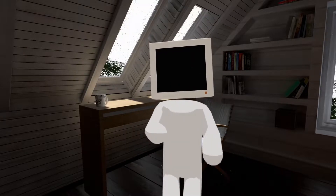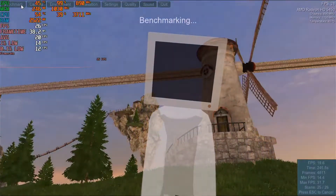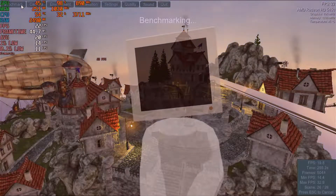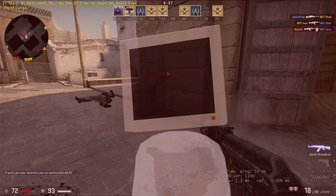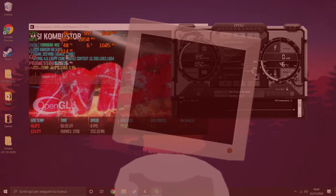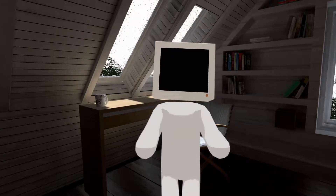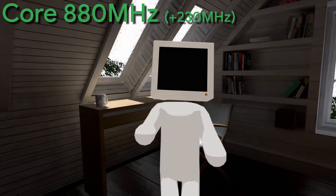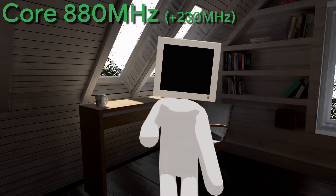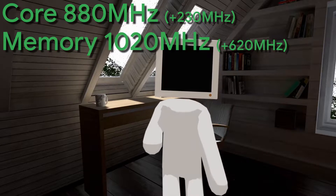Speaking of overclocking, after a lot of trial and error, I finally settled on a stable 880 MHz on the core clock and a whopping 1020 MHz on the memory clock — more than double the starting one.